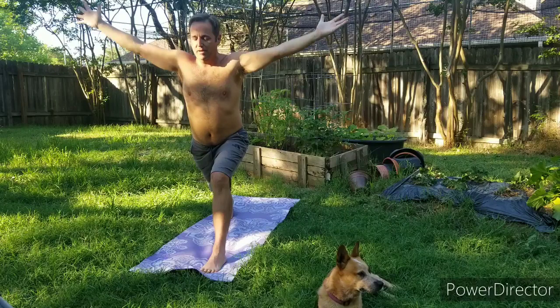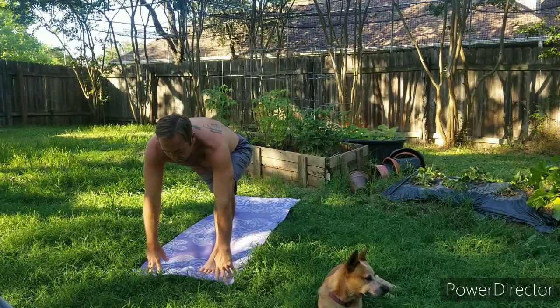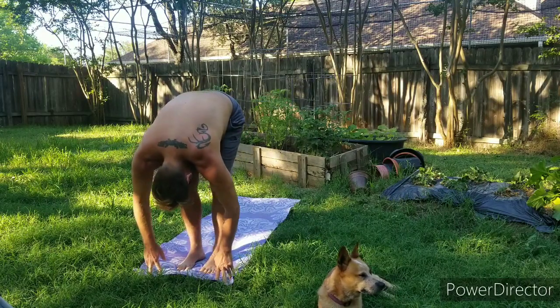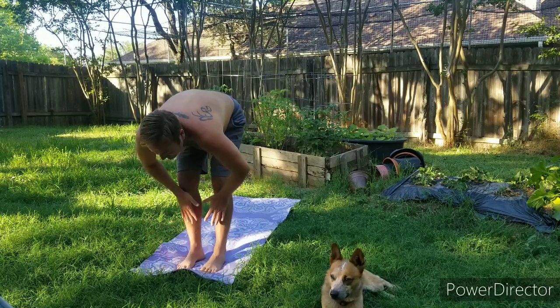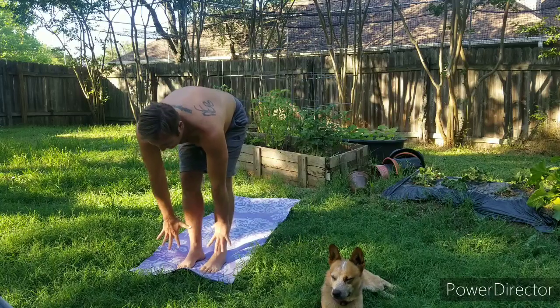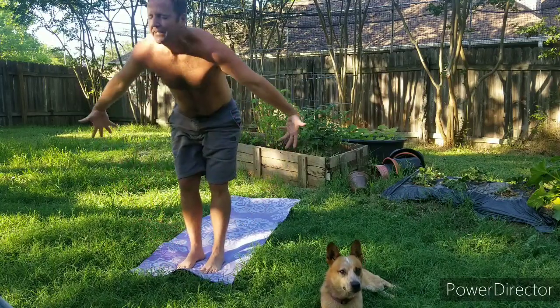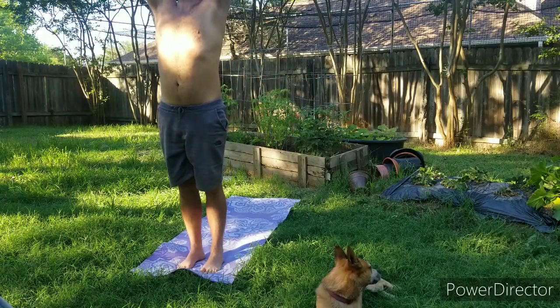Exhale back down to that low lunge, back foot comes forward, forward fold. Inhale half lift, exhale let it go. Come all the way up, hands above the head. Exhale, hands to the heart.